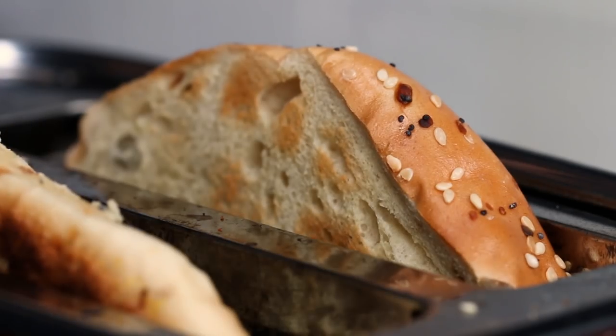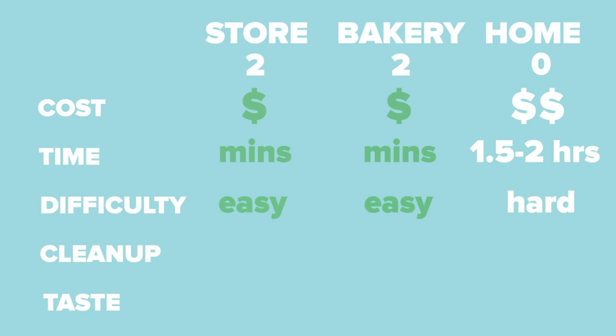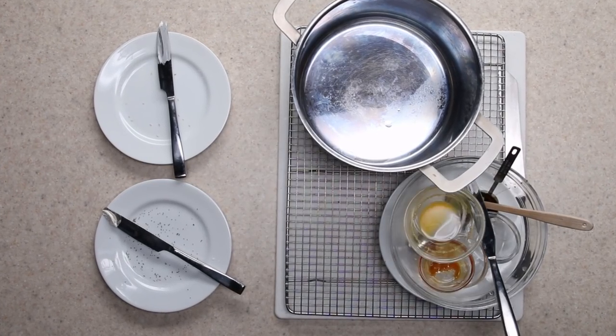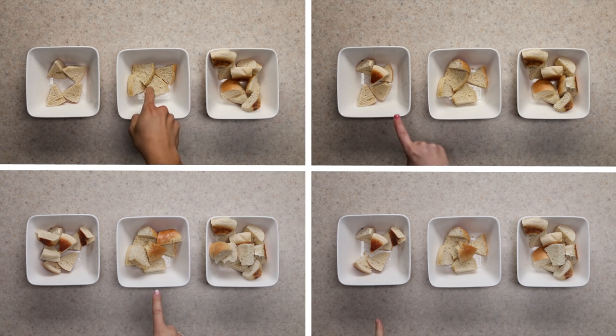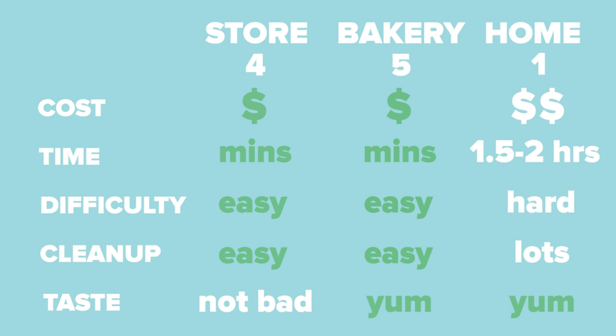The store-bought and bakery are also the least challenging — all you have to do is toast and top. It took 16 practice batches for me to feel confident making bagels from scratch. The store-bought and bakery bagels are much easier to clean up after as well. Homemade bagels require mountains of equipment and cookware that need cleaning. But ultimately, it all comes down to taste — in a blind taste test, my coworkers favored the bakery and homemade bagels for their balance of flavor and texture.